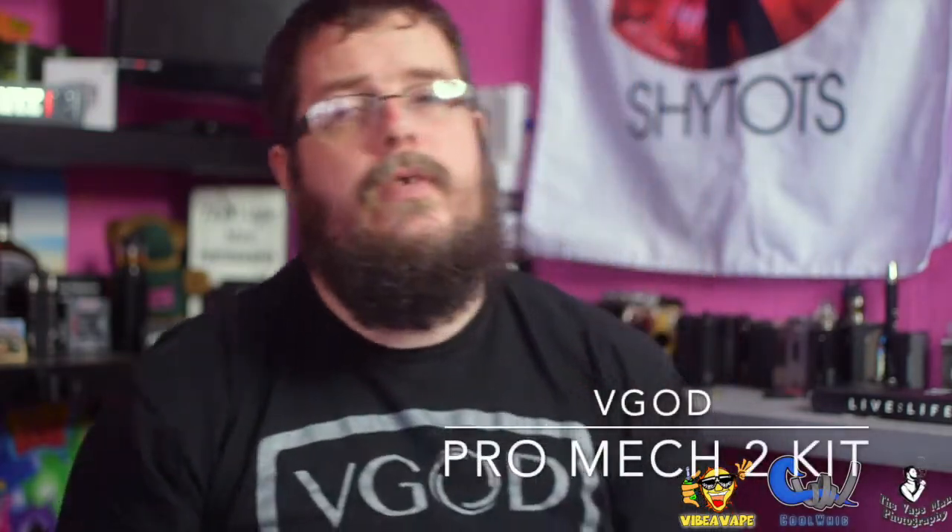What's up guys - a review on a bit of an older device, but the reason I want to do this review is I want to tell you what I think of it because I disagree with some other people out there. Personal opinion, yes. I know - the Pro Mech 2 Kit from VGOD. We're going to bounce down, take a look at the packaging, give you a show around the mod, have a look at the switch and so on, then we'll pop back up and I'll tell you my thoughts.